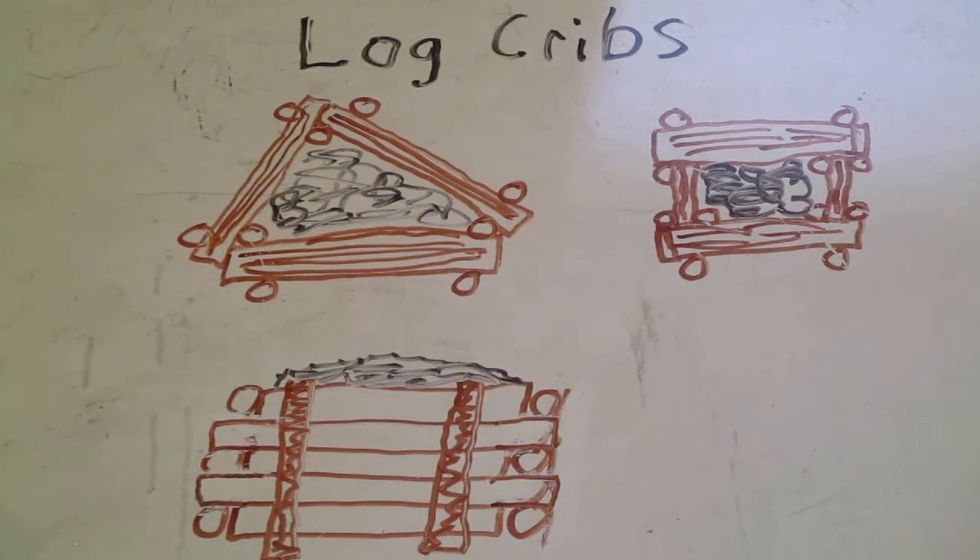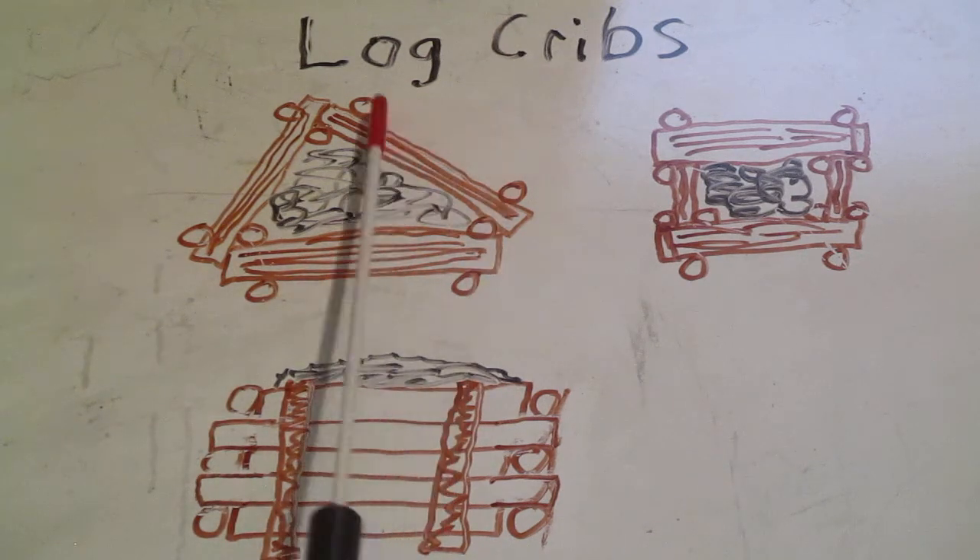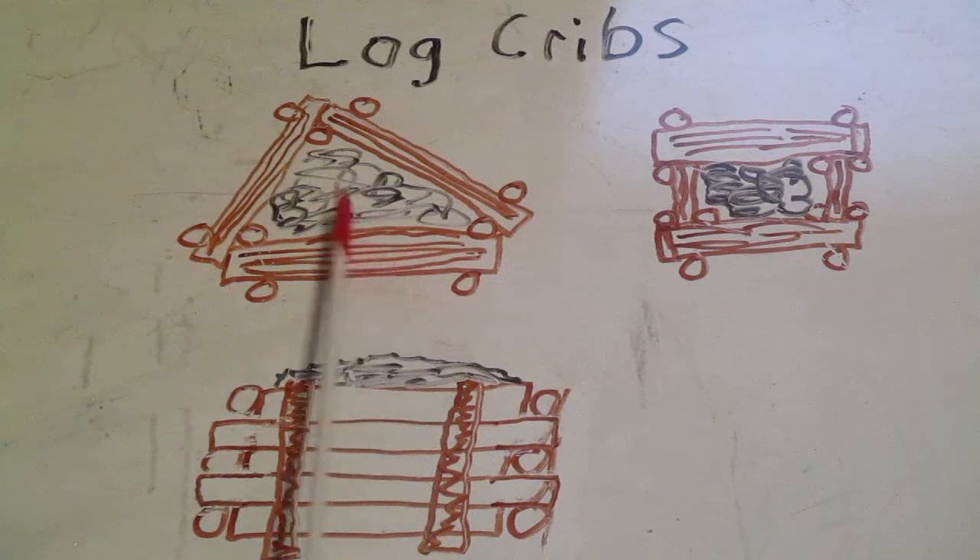I have not built one of these because for mechanized forces this was very time-consuming. I have talked to guys from the 82nd Airborne and 101st who did practice putting these in during training exercises, because it's an obstacle that can be put in with tools they would have on hand — chainsaws, post hole diggers, shovels, and lighter construction equipment. First, we'll lay down our first layer of logs on the ground, then mark out where our posts are going to go — two on the outside edges of each log and one at each junction point on the inside of the log crib.